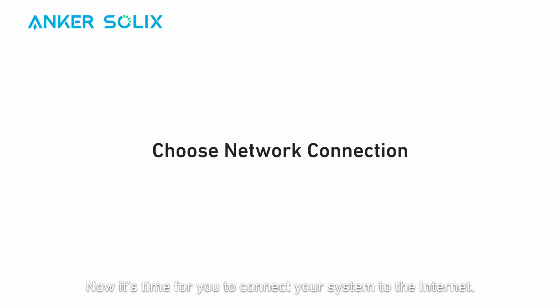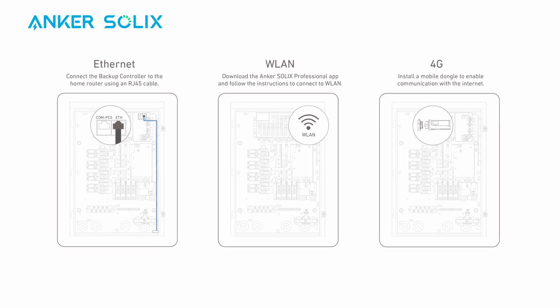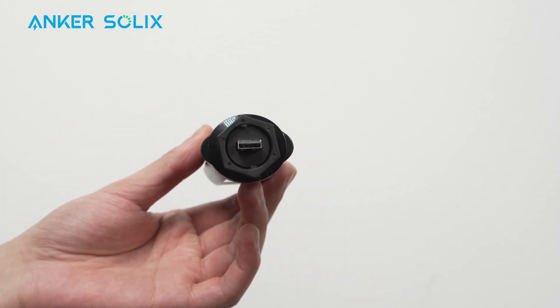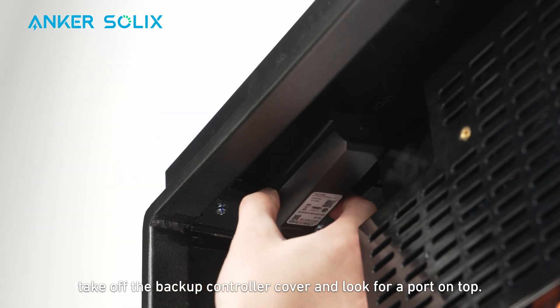Now it's time to connect your system to the internet. You can connect via Ethernet, Wi-Fi, or a mobile dongle. If you'd like to use 4G data, you can purchase a mobile dongle to do so. To plug in the mobile dongle, take off the backup controller cover and look for a port on top.